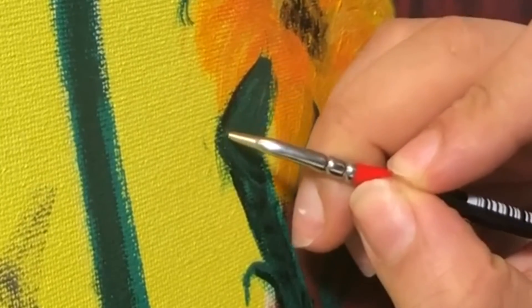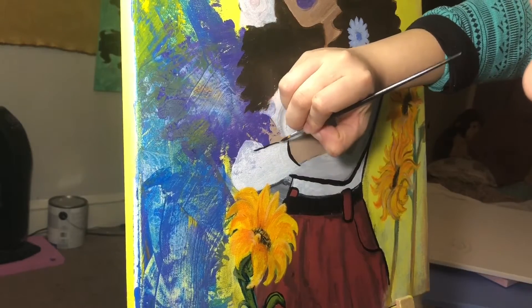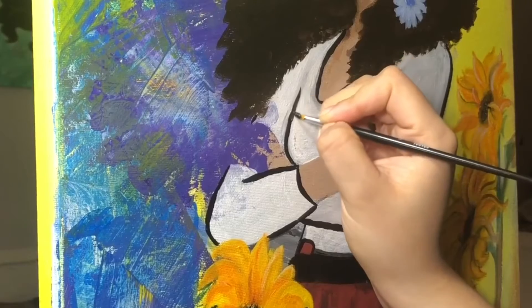Now it was time to do the line work, and to be honest I wasn't too happy with how the lines came out — I felt like my hands were too shaky and I couldn't really get straight lines overall.